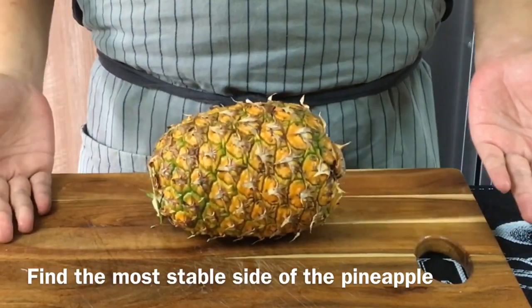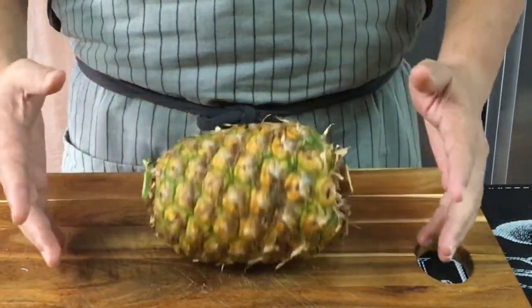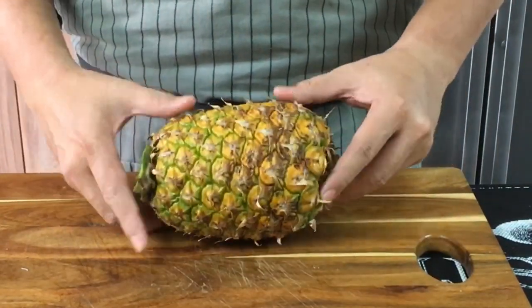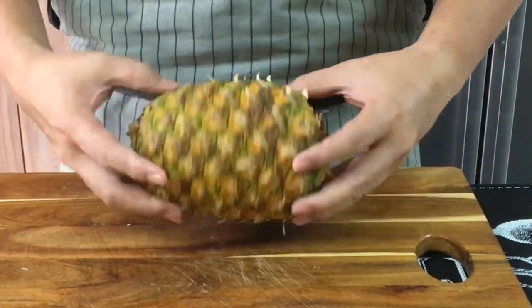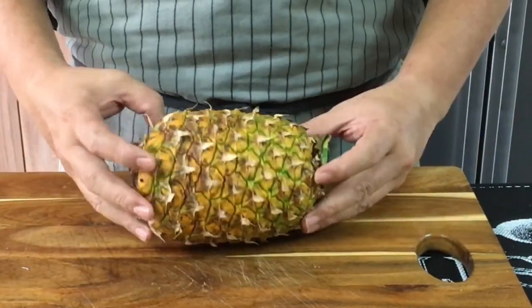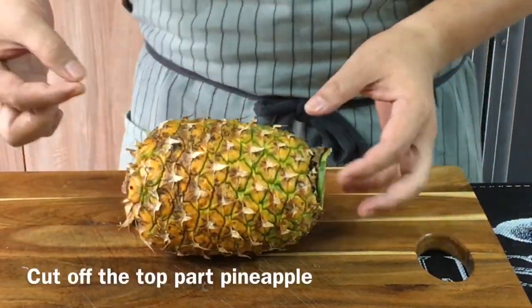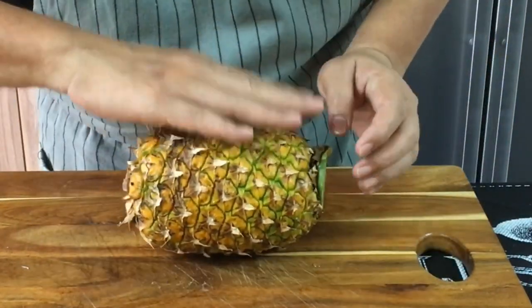We need to find the best position for the pineapple so that it won't roll around when you put your rice in. So just roll it a little bit and find the best position where it's more stable. I'm going to cut off a little bit of the cover part over here.